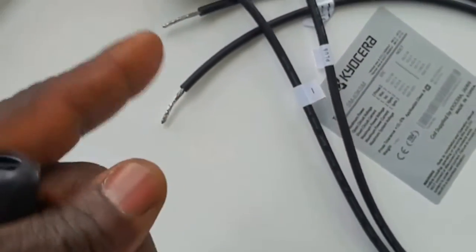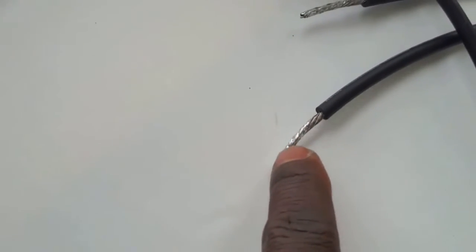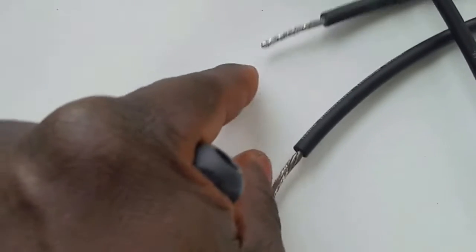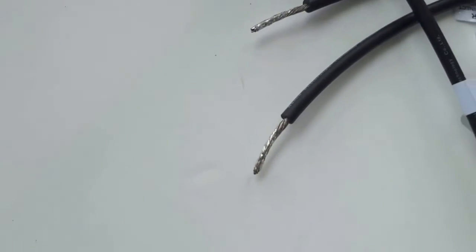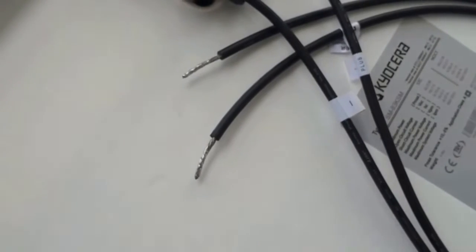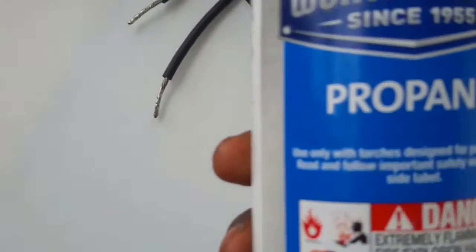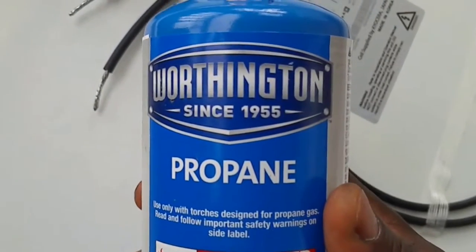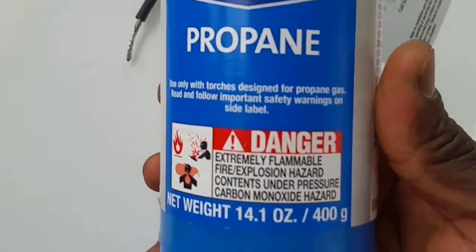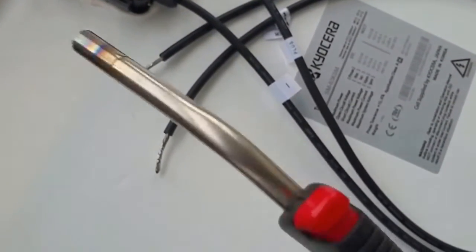I'm going to show you guys how to do this. First of all, the manufacturer already put some kind of solder on the wire ends. So I just have to use a soldering iron, or I have to use a butane torch. Today on this video, I'm going to be using this — the Worthington propane torch, right there. It has a self-ignition on it.